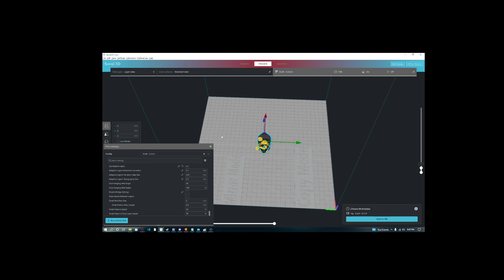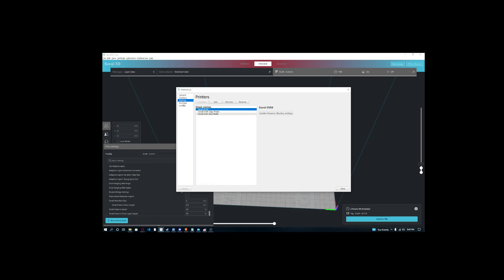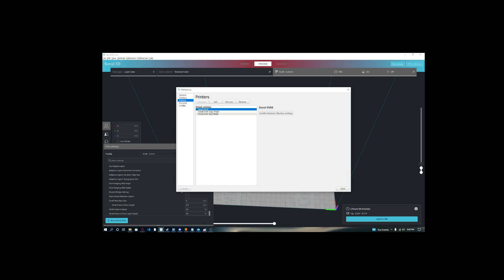If you want your first layer to succeed more consistently, no matter how long ago you did your leveling, go up to Preferences, go to Configure Sovol — it's the only option — go to Printers, and then you can do this for every mode or just the one mode you use most often. I'm going to go for just the normal single mode.